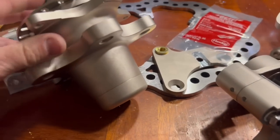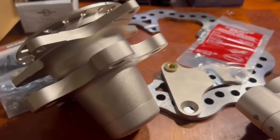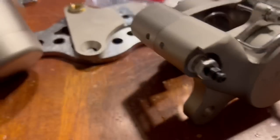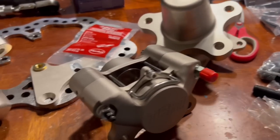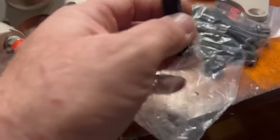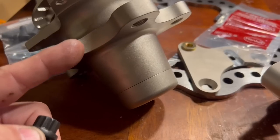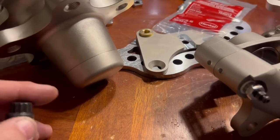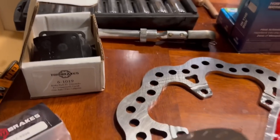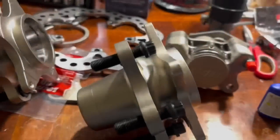I think this is going to be a two-part video. Part one today will be assembling everything — getting the rotors ready, applying the Loctite, getting the studs in, and getting it all set up so when I go to the shop I can easily put this stuff together. These come in five by four-and-a-half for Ford or five by 4.75 for Chevrolet, depending on what you have. I'm super excited — let's stick this stuff together.